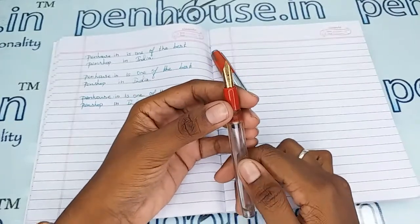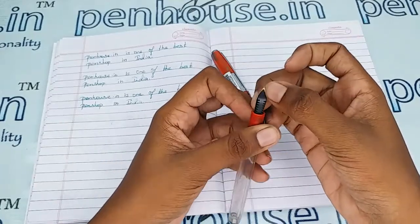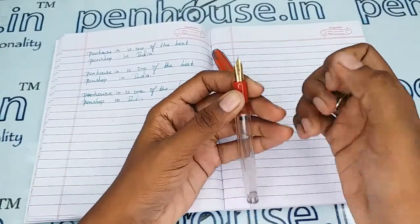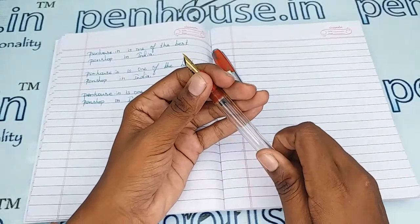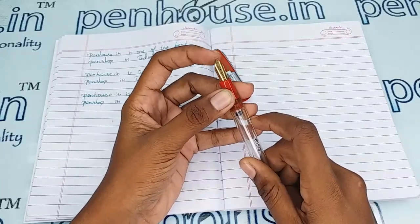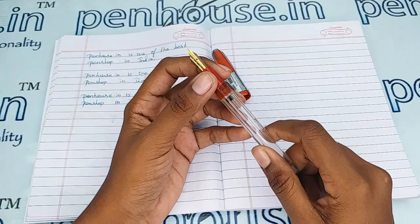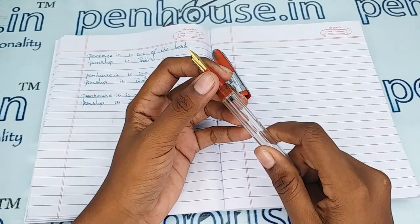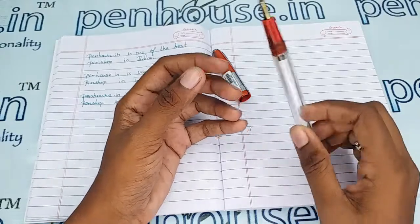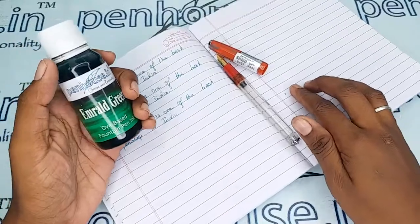A few nibs need to be fine tuned because during manual assembly the tines may stick together. Gently push the tines up and down to create space between them for smooth writing and good ink flow. Also ensure both tines are parallel — if not, you will get scratchy writing. Whenever we dispatch pens to a customer, we do this fine tuning and check before dispatch as our usual practice. Let me now give a writing sample with our Penhouse Emerald Green ink.